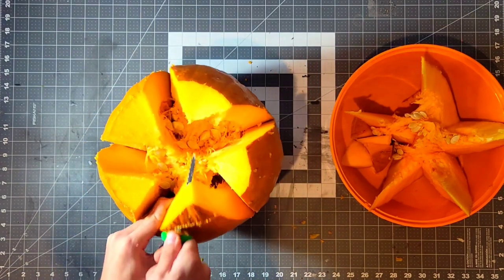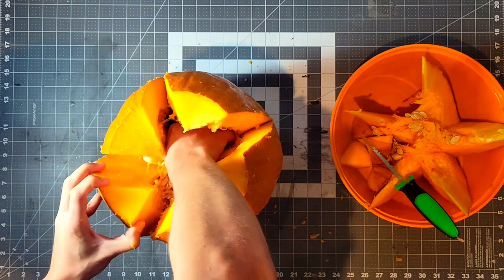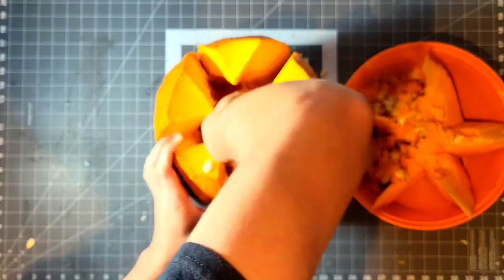As you can see, I also cut off all of the tops of the flaps. Then once that was done, I began removing all the guts from the pumpkin. At first I was using my hand, but then I switched over to start using my handy dandy scoobity scoop.